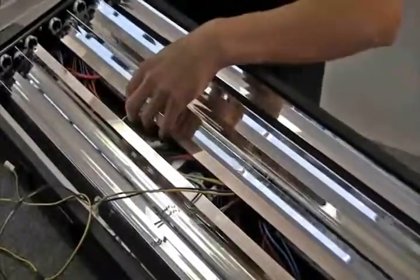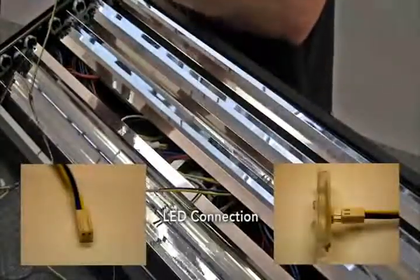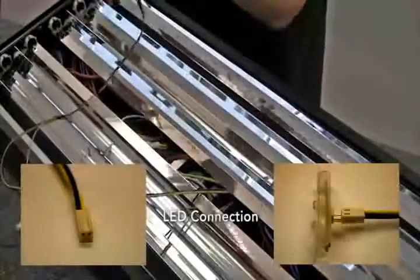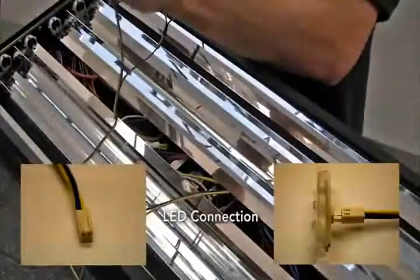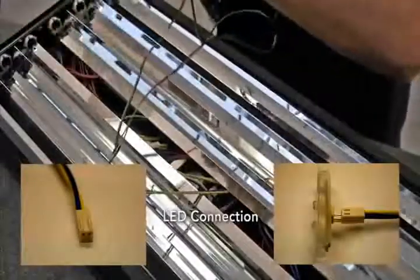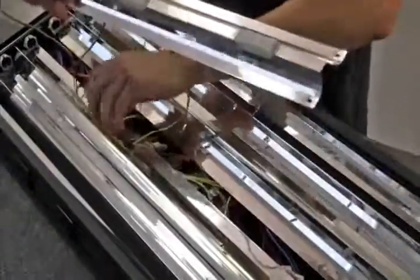If you disconnected the LED wires to the middle reflector, make sure you connect the LED wires before screwing in the middle reflector. When securing the middle reflector, make sure that the LED wires are completely underneath all reflectors before tightening the reflector screws.